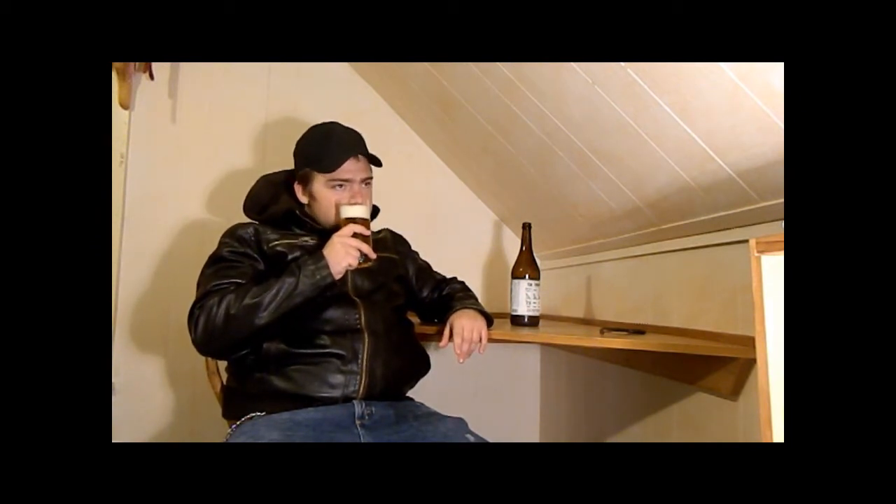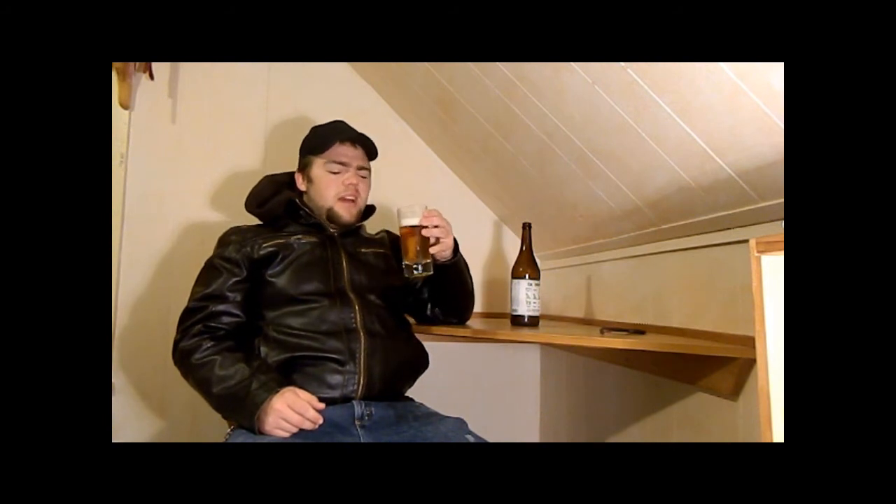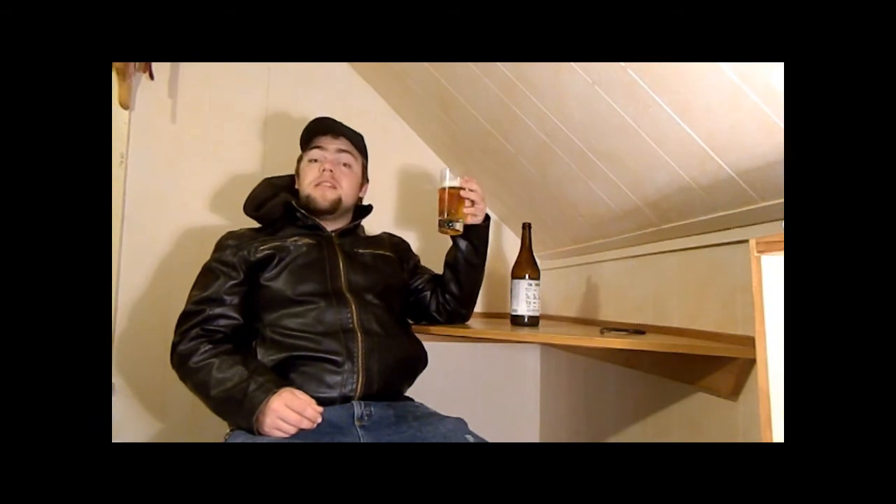Let's give it a sniff. Kind of smells like a little bit of a barnyard odor, maybe. Kind of just a bit of funky hay, something like that. It smells very grainy. Almost vinegary. I'm not too sure about this one. Should be interesting.